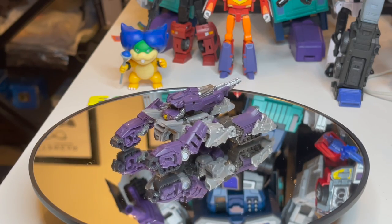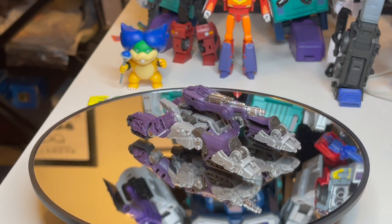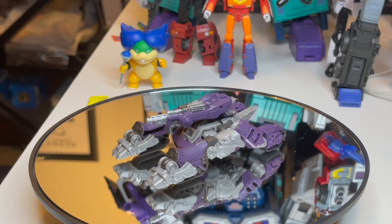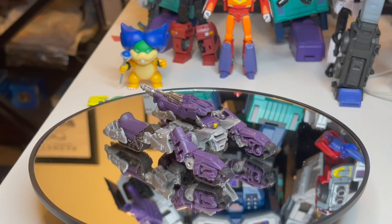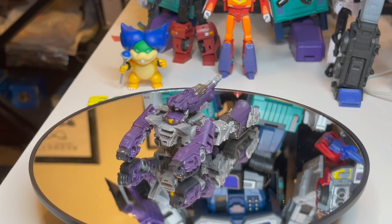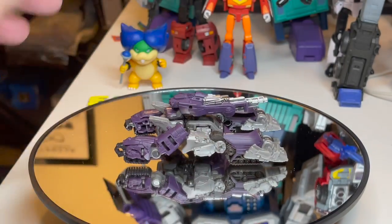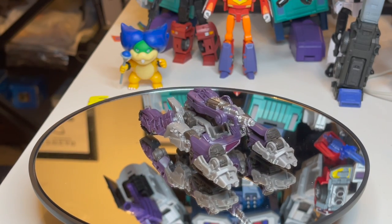Cybertronian tank mode — I always say like a broken record, I wish they would do more Cybertronian modes. They did try and it's okay. That's all I can say about this Shockwave. I wish he was bigger, the size he's supposed to be. His transformation would need to be better also. And like I said, no wheels — just these lines, and they're not even smooth to push. I don't want to scratch this surface.